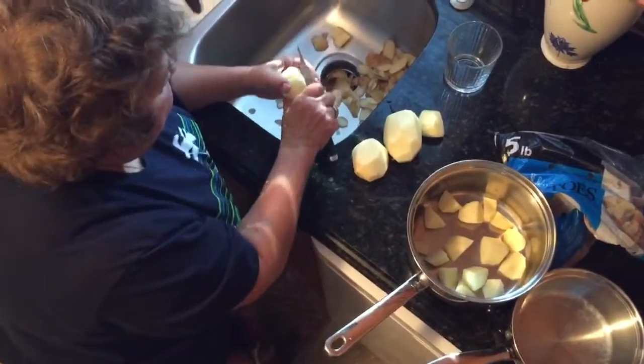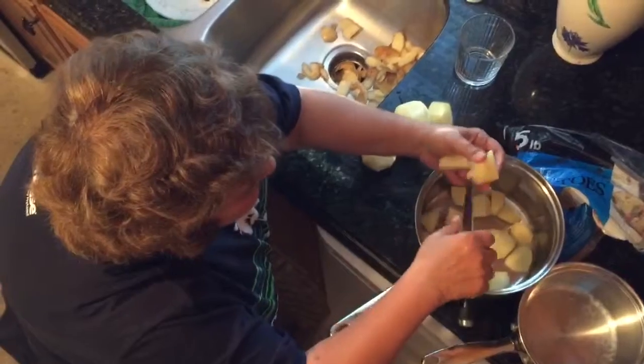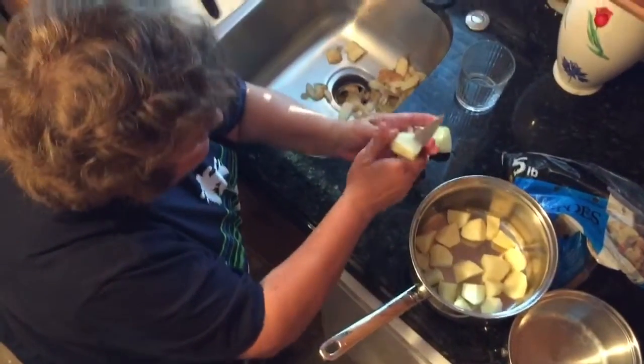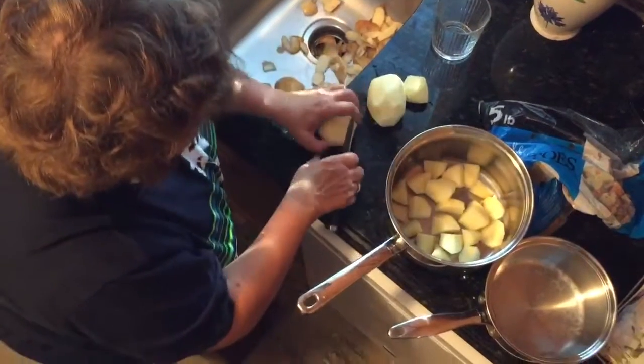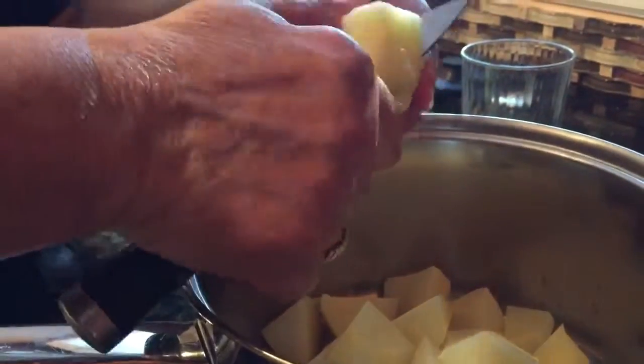What type of potatoes are those? White potatoes, I think. Which is what you really should make for mashed potatoes. Taking a picture of the pot. I'm taking, yeah.